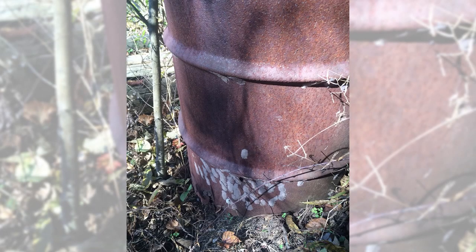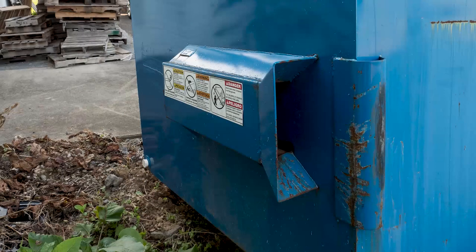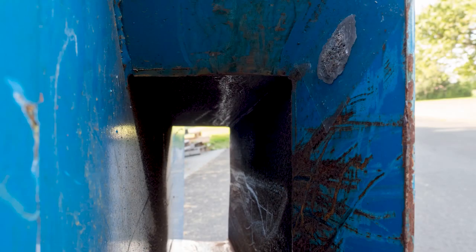Spotted lanternfly egg masses can be found on a wide variety of items, so be sure to check all surfaces. Even the undercarriage of a vehicle can harbor egg masses. Here is an old barrel — do you see the egg masses? In this instance, spotted lanternflies seem to be attracted to the sheltered bottom of the barrel. There is a hidden egg mass in this dumpster. Now let's see if you can spot them on other structures.